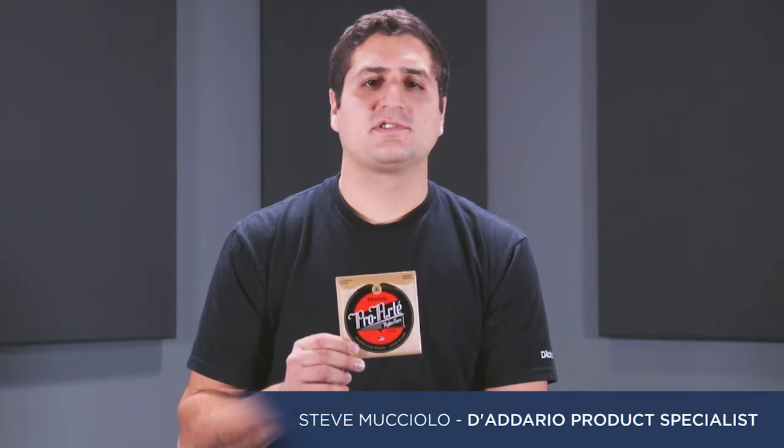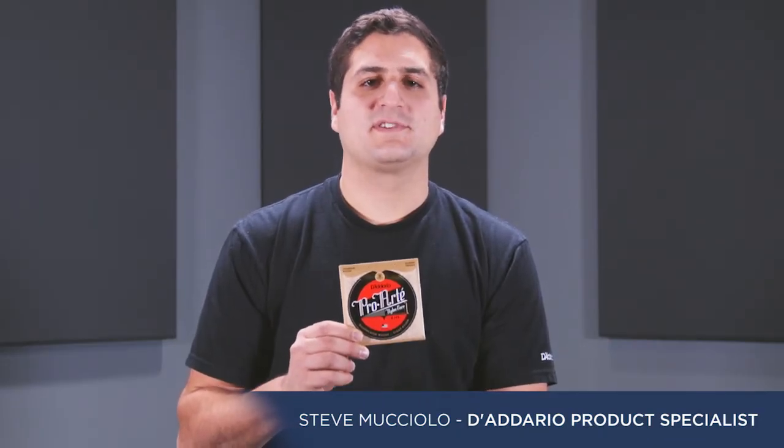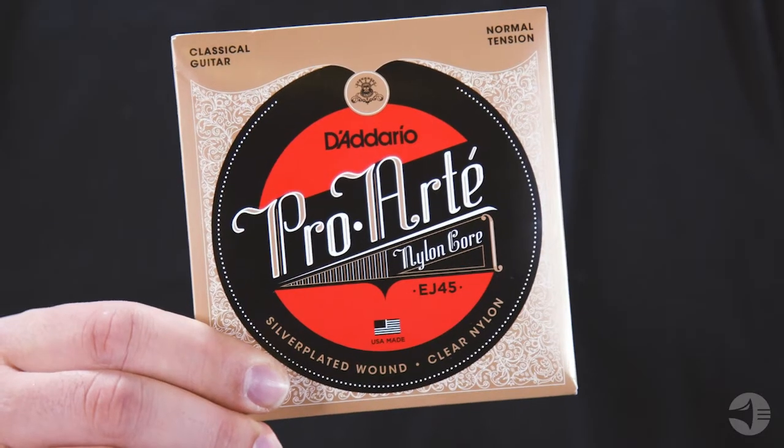D'Addario Pro Arte classical strings are trusted worldwide by some of the most demanding names in classical guitar. Available in various tension options, there are two types of strings in each D'Addario classical string set: there are basses, or wound strings, and trebles, or monofilament strings.